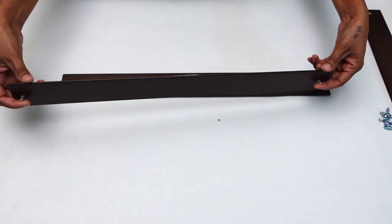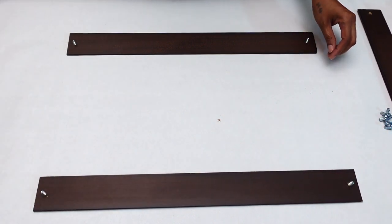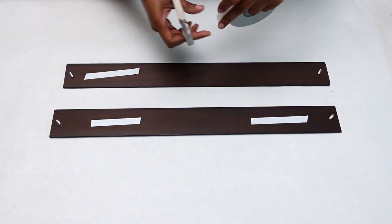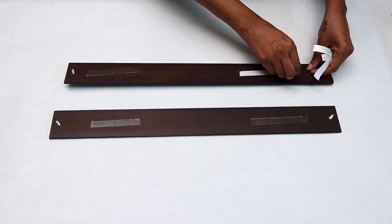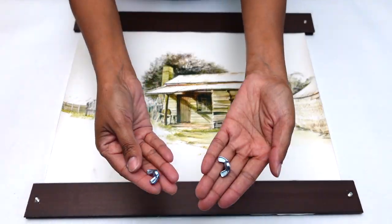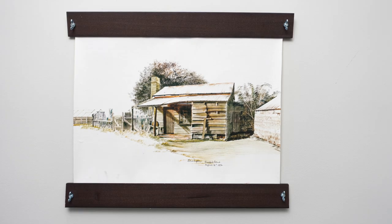Before I went ahead and secured my poster onto my slates, I made sure to check the picture hanging hook was on the top end. Afterwards I stuck double-sided tape onto the bottom part of my slate, repeating this on both slates. Next I peeled it off and stuck my poster onto my slate. Then I placed both of my top slates on and screwed in my wing nuts. This is how my poster frame turned out and it's so beautiful — hope you guys like it.